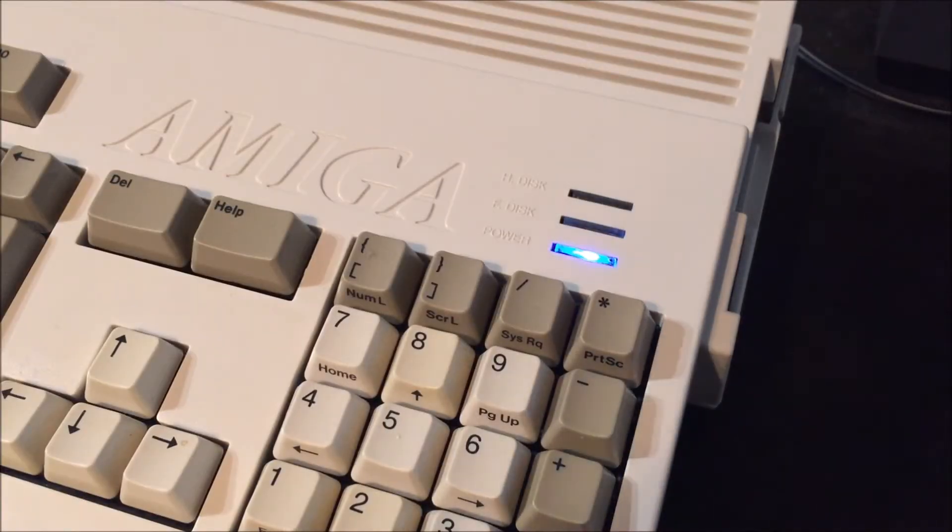This is my Amiga 1200 computer. I have already installed a Bifrost board into mine and configured it to have different solid colors on both the hard disk and the floppy disk LED. The power LED has a rainbow cycling mode activated.